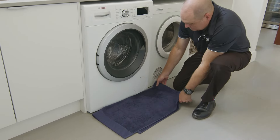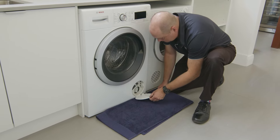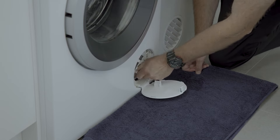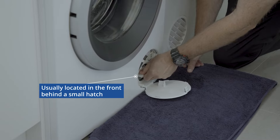Most washing machines have removable lint filters. The quickest way to locate your lint filter is to check your instruction manual. If you've lost your manual, you can inspect your machine to find your lint filter — it can usually be located at the front of the washer, behind a small hatch.